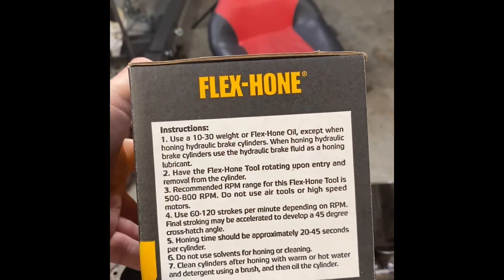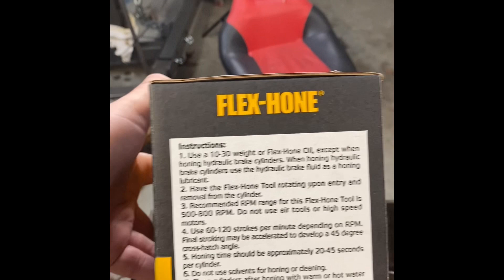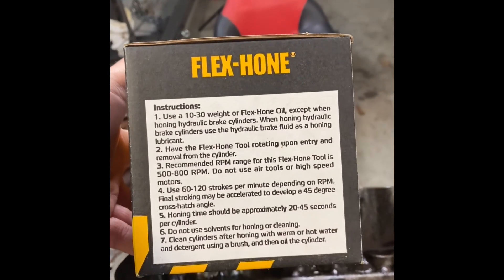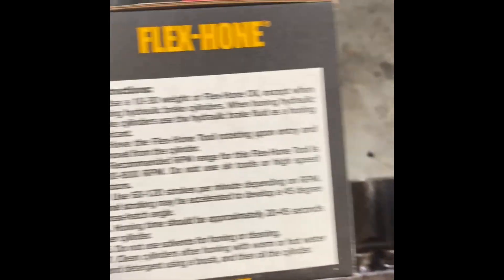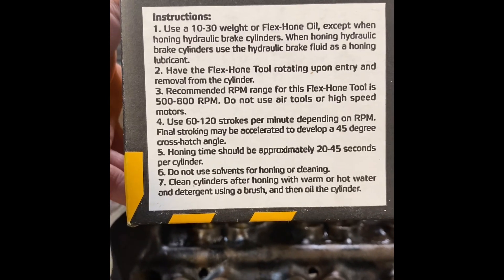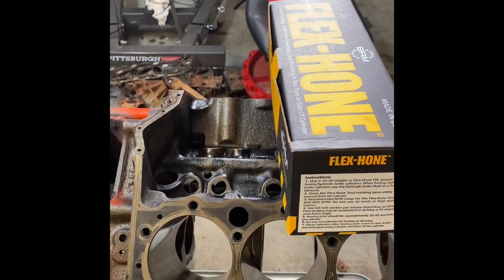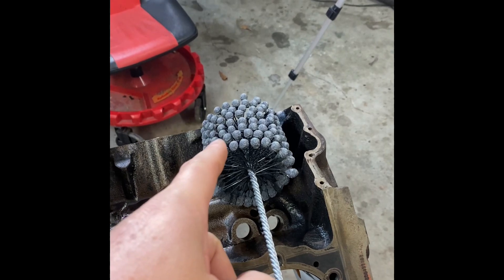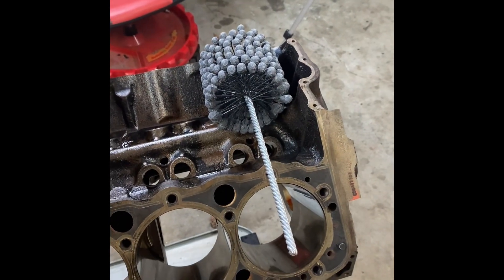These are all the instructions you get. You have to use a cutting oil to wash away the abrasive and the material removed — they say to use Flex-Hone oil or 30-weight oil. I don't have either, so I'm going to use transmission fluid, which is a good thin fluid that will lubricate and help wash away the material. The specs call for 500 to 800 RPM for this brush diameter. It also says 60 to 120 strokes per minute to get the 45-degree crosshatch, and 20 to 45 seconds total. A brand new brush will cut faster than a used, loaded brush, so start low — maybe 10 seconds — and adjust from there.